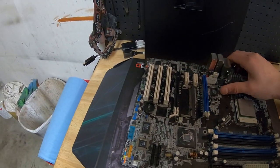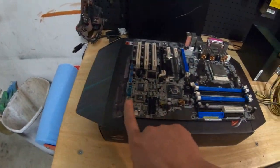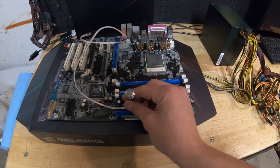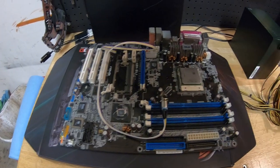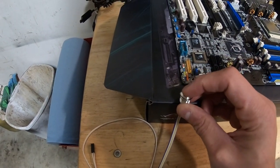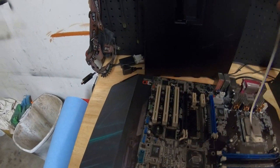Instead of shorting out two pins to turn on a motherboard, I got this power switch panel on eBay for about five to eight dollars — I'll put links below. I'm probably going to drill a hole and pop it in right over here so I can turn on the motherboard. It has a power switch LED and power switch button, so that gives me my power switch.